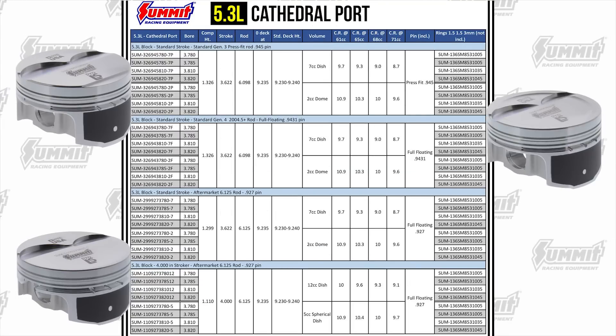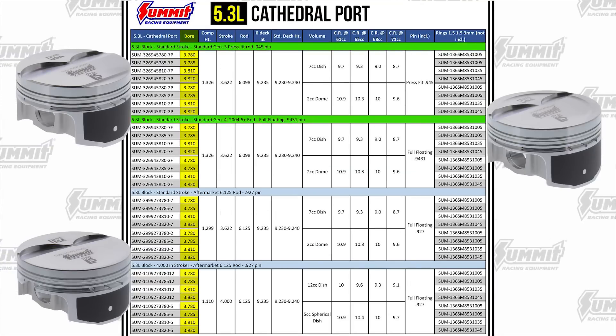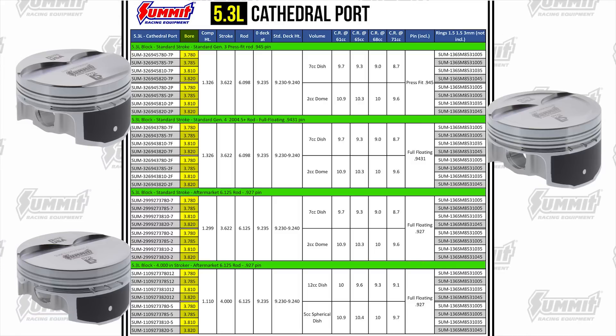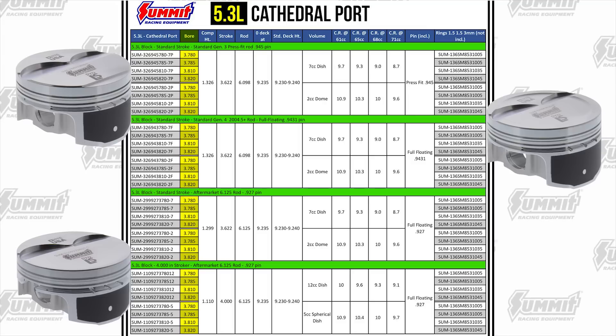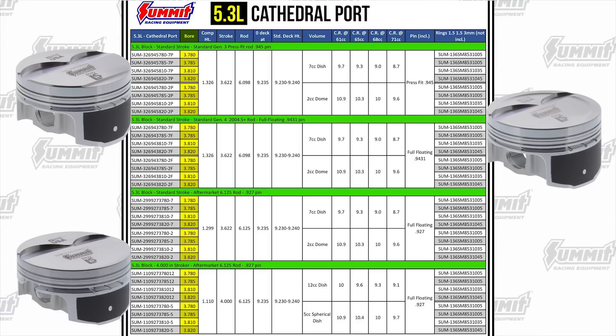Each of the pistons are made in multiple bores for Gen 3, Gen 4, and aftermarket 6.125-inch rods, and even a 4-inch stroker version. These pistons come in standard and 5 thousandths over bores, meaning you often save the cost of boring the block.